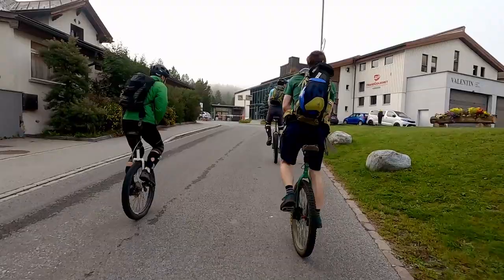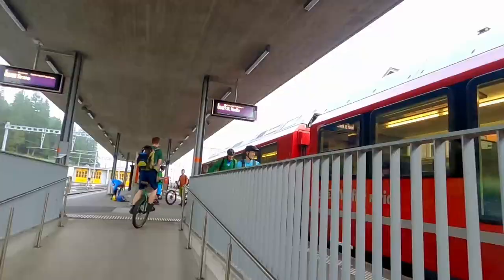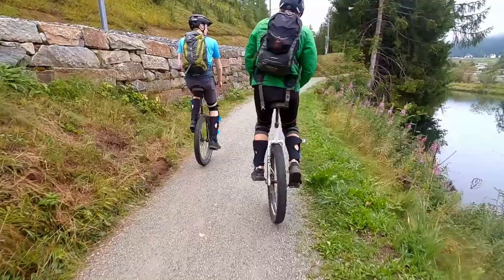Our first bit of riding was just to the train station to take a train to Sellerina, where a lot of lifts start to go uphill. If you're wondering why there's an egg taped to my hub, the daily challenge for Quings of the Mountain was to transport a raw egg taped to your unicycle. After the train ride, we did a bit of riding to get over to the first lift. Initially it looked like a very foggy day, but soon we broke out of the clouds and got an amazing view.